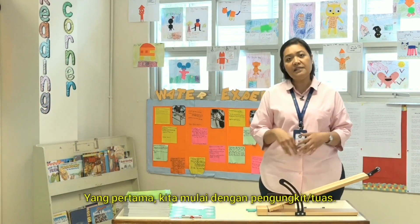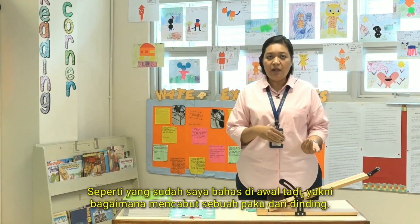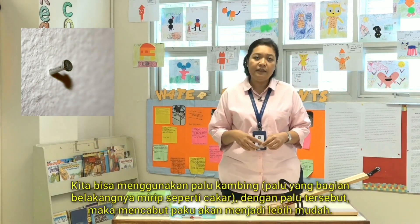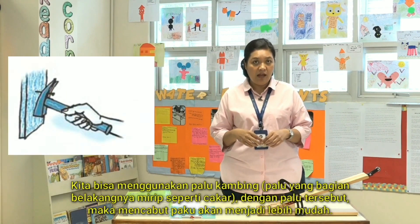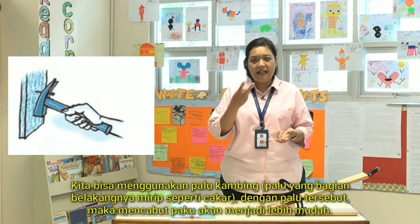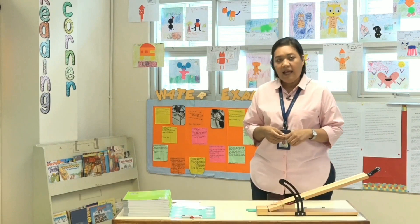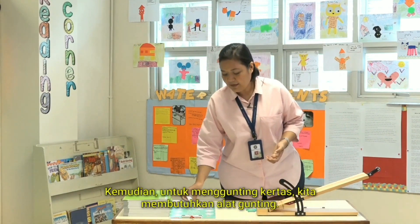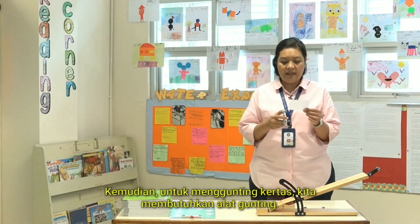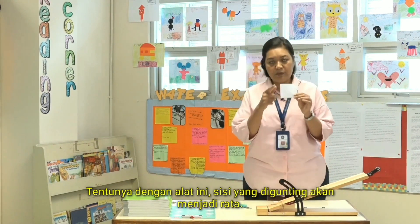Let me start with the lever. As we discussed earlier, to pull a nail from the wall we need to use a claw hammer — the hammer with two forks at the other end. That makes it easier for us. And to cut paper, we need scissors — the ridges will be gone when we cut with scissors.